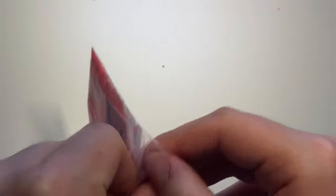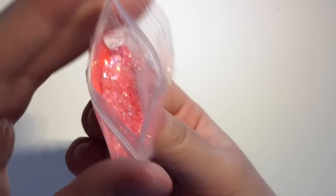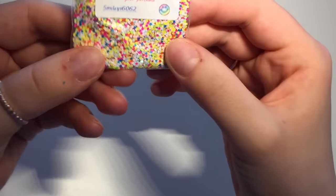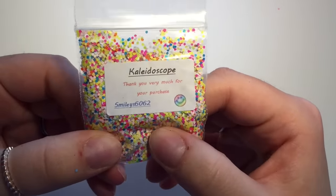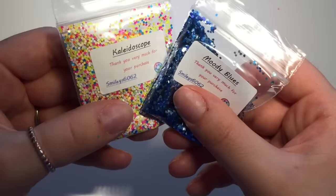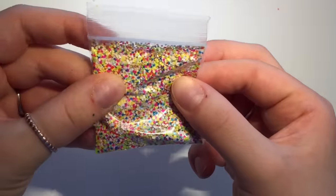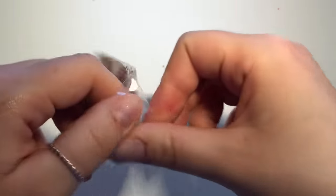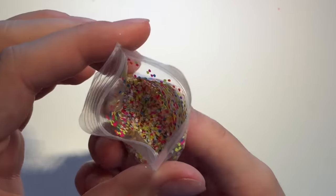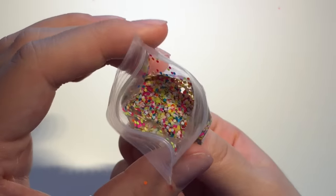I like this Peach Melba mix — that is gorgeous, like a bright coral glitter. It's quite a fine mix but there are chunky bits of glitter in there, beautiful. And then the last one from this seller is the Kaleidoscope and I love this one — it's chunky, well not as chunky as the Moody Blues one — there's no fine glitter in this one and it's just all different neon hexes. Absolutely beautiful. I'm sorry about the light, I'll have to get a better one.